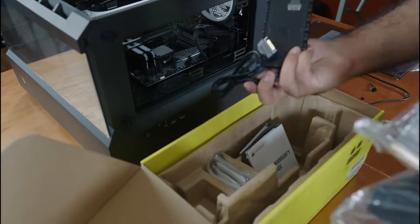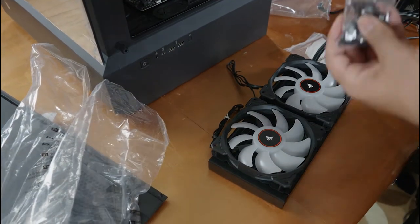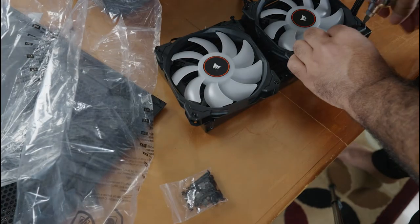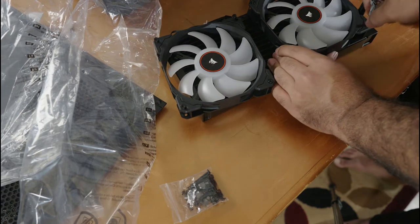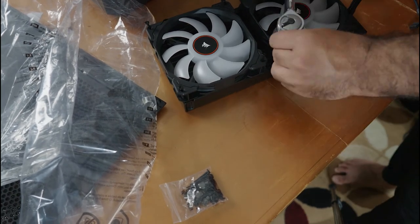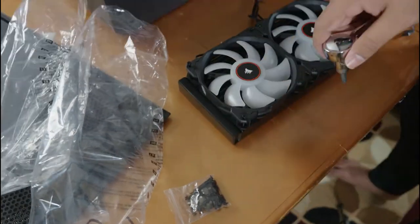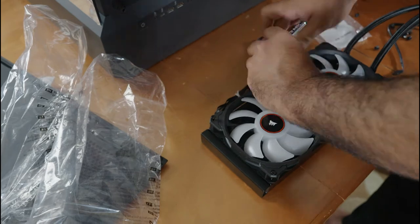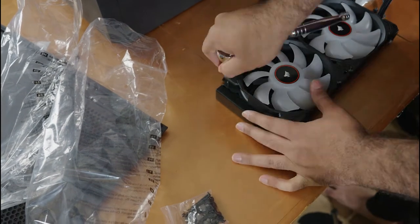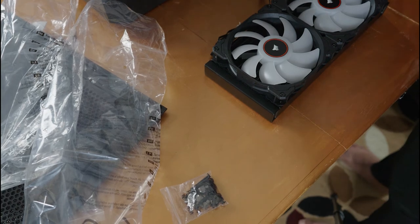The black H115i Elite Edition was a little better than the white H100i Platinum, so it was a little more expensive. However, this cooler had the hardest installation I've ever experienced — I had to use a socket wrench for the fan screws, and installing it in the case was a whole other beast. I had to try again and again, ended up stripping some paint, but eventually got it installed. I have no idea why it was so difficult compared to every other cooler I've installed.